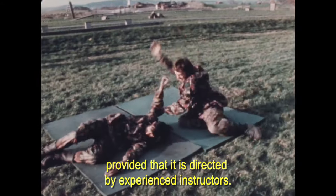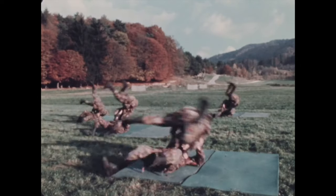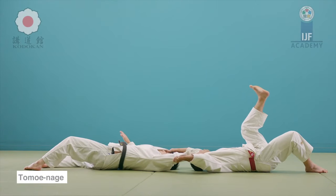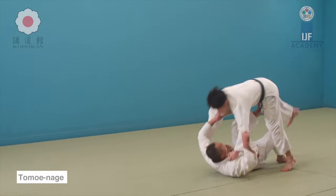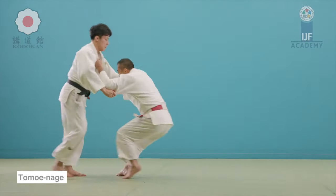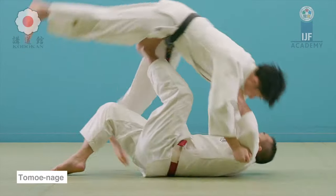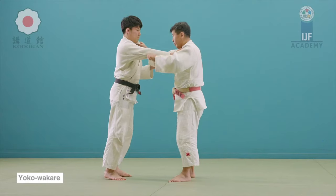You also have the classical sacrificing throw tomoe nage, where they can be wheeled off to the back of your head and catapulted using your leg. It's important to roll your back and have a bent knee, otherwise it won't work.